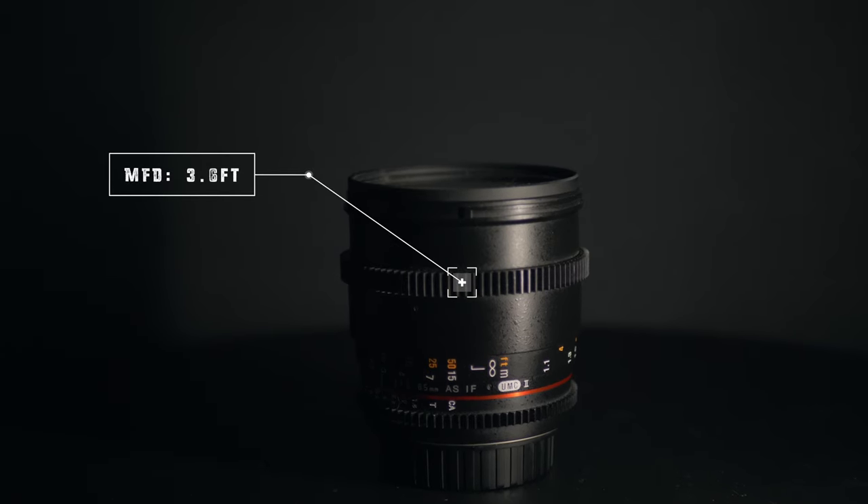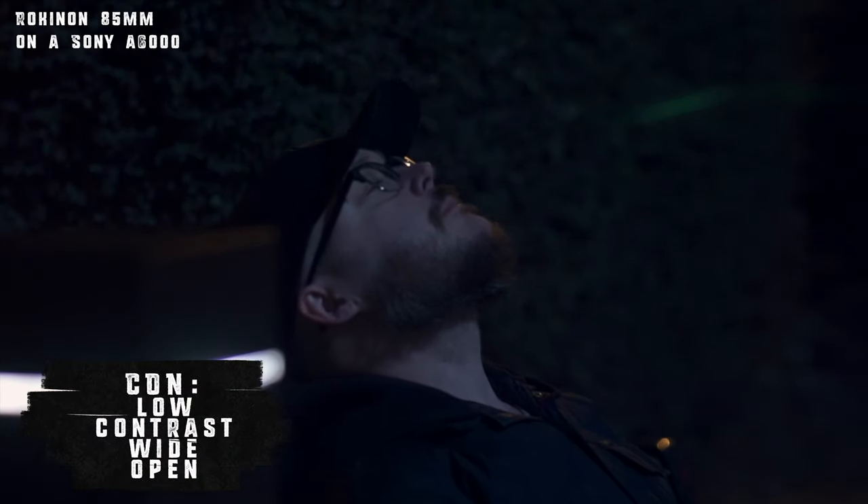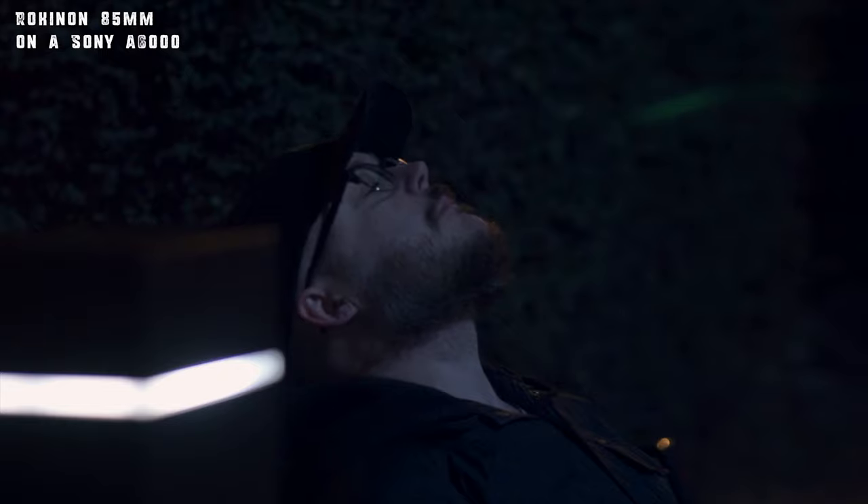But this wouldn't be a review if I didn't mention some cons. Starting with minimum focusing distance — this is the biggest thing that drives me completely nuts with this lens. You have to get so far away from your subject to get it in focus. The other thing is that at T1.5, maybe even T2, the image is a little washed out — the contrast isn't there when you're wide open. It's usable, just not the best image. This lens really comes alive when you're at T2.8 or above.